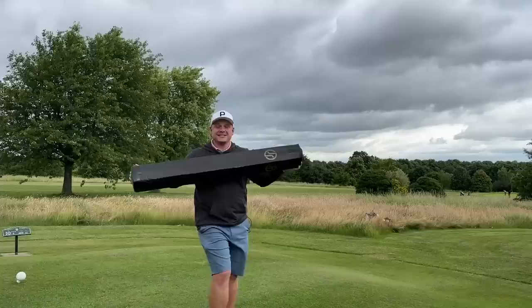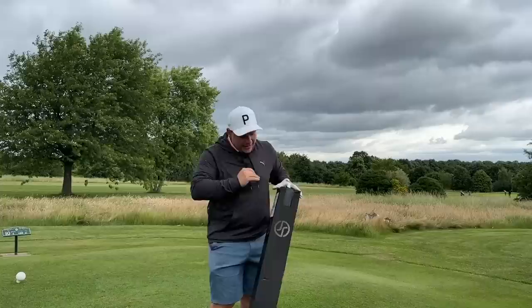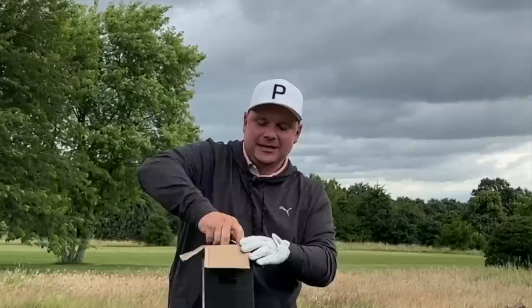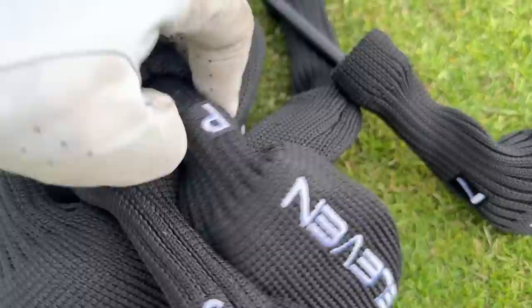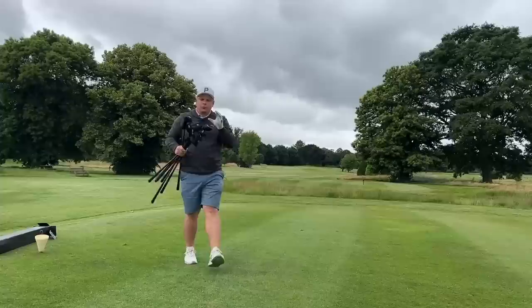A lot of people say golf is too difficult — it's not easy and it's very hard to get good at. In this box I have a full set of hybrid irons — a three iron, a pitching wedge, a seven iron, and so on. These are designed to make golf way easier for the masses. In today's video we're going to review them out on the golf course and on the GolfZone simulator.